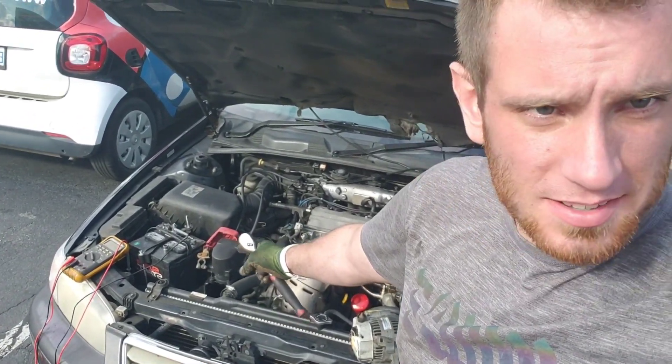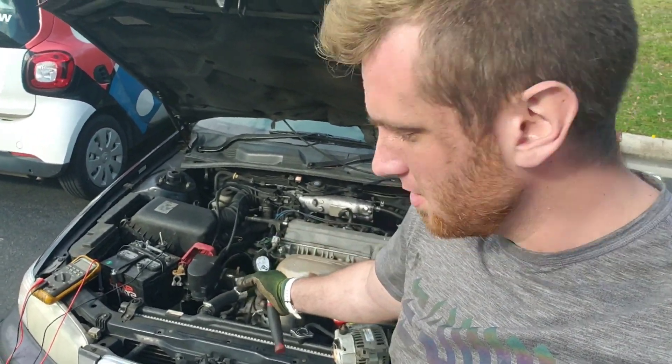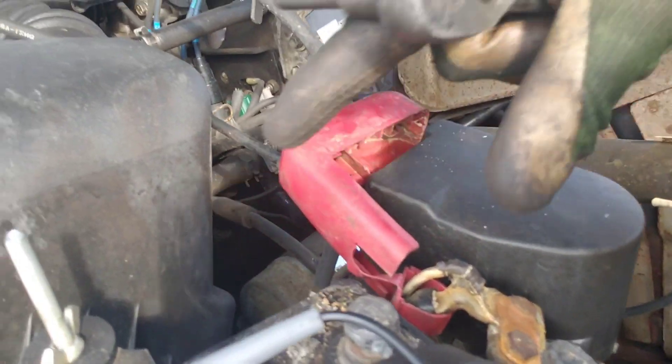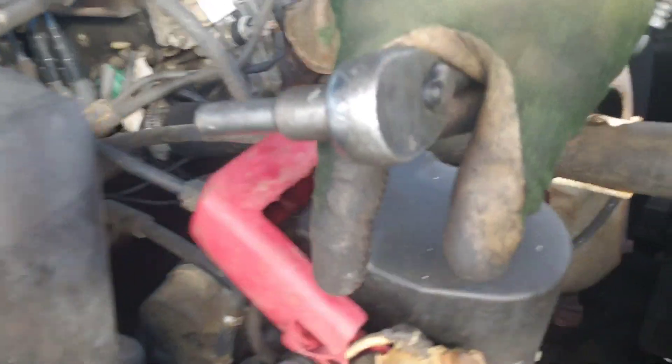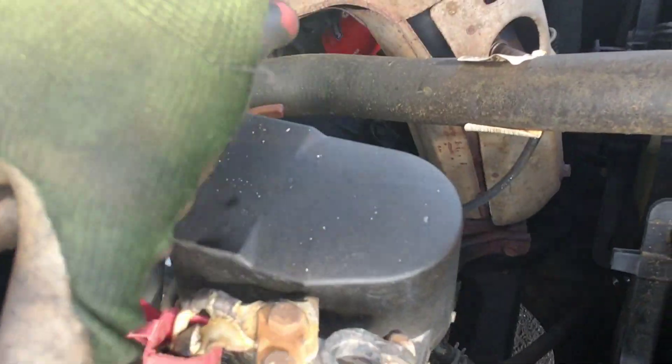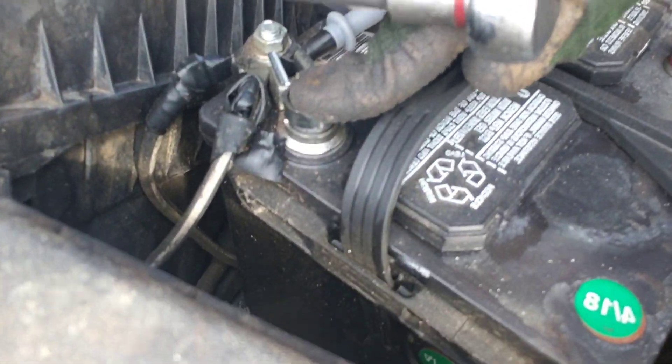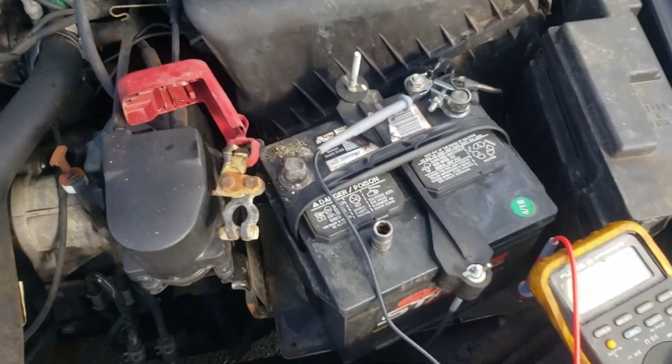It looks like a 12 or 13 — loosen it up, just gonna twist. Come on. Over here we're gonna loosen this guy up. This connector you're gonna take off. I actually like to do the negative first.